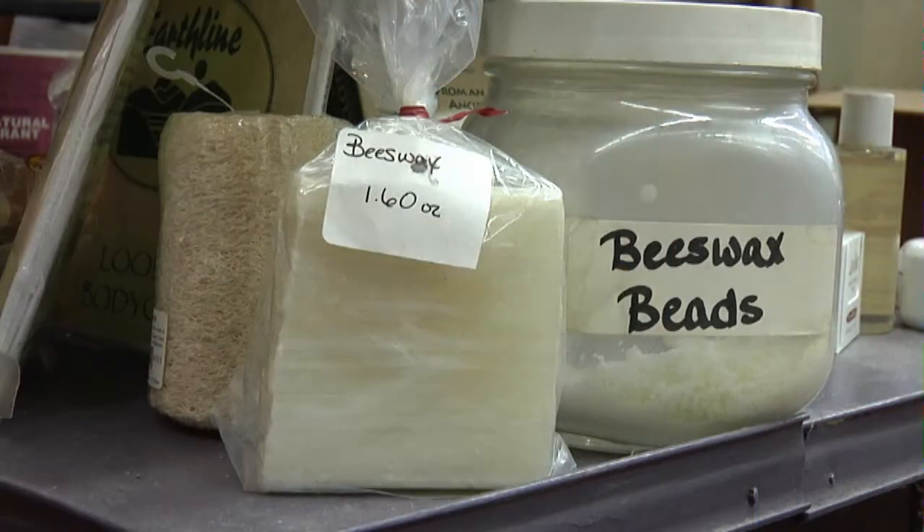Gum is made up of gum base, food colorings, and other flavors. The exact composition of gum base is usually a trade secret, but the most common ingredients you'll find tend to be latexes. Other common ingredients that might be found would be paraffin wax and beeswax, polyethylene, polyvinyl acetate, stearic acid, and natural gums.